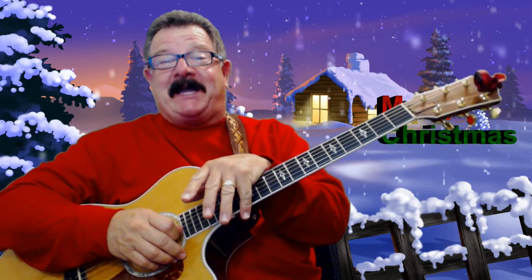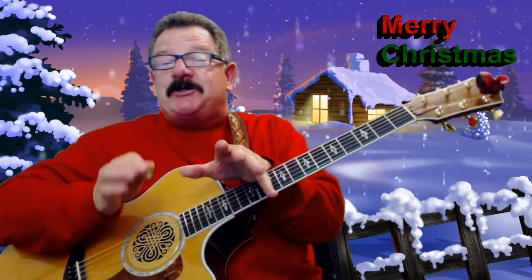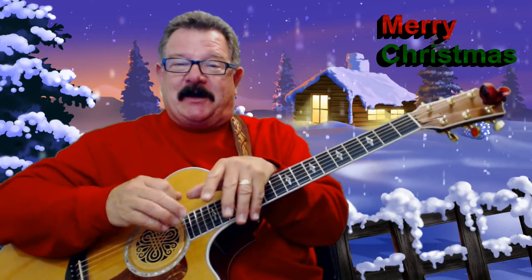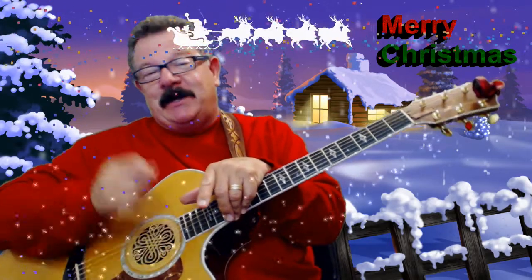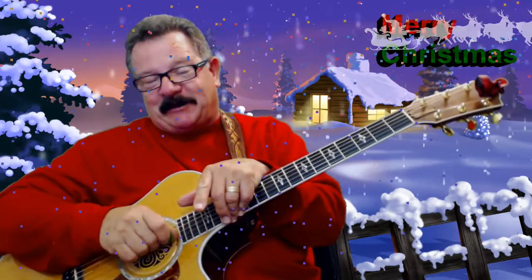Hi, are you really learning how to play Mariah Carey's All I Want For Christmas Is You? Hey, this is a great song. I'm going to show beginners how to play this song. Hey, you're going to love it. It's Christmas time. Let's get into the season and learn Mariah Carey's All I Want For Christmas Is You. Merry Christmas from Gaylord Guitar.